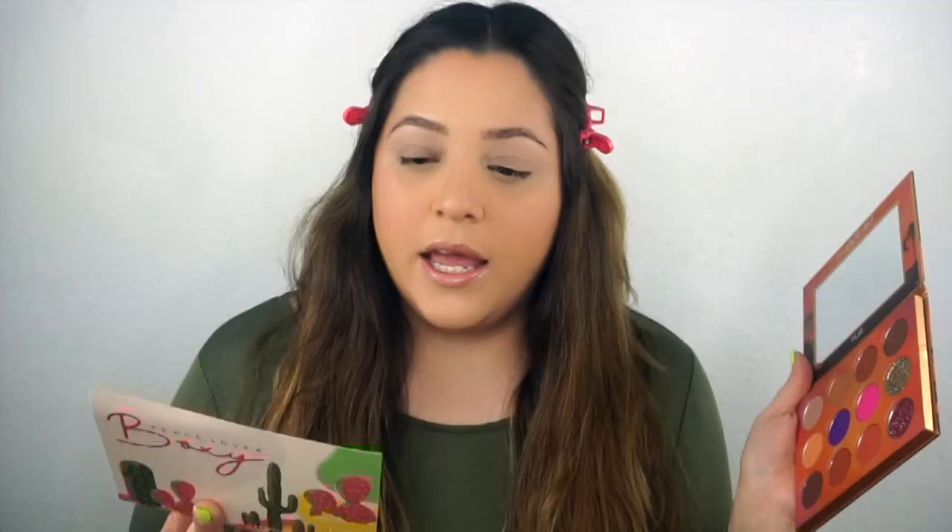This month is called Peace, Love, and Boxi - it's like festival season. The first product is obviously this Pura Festival palette. This retails for $36. The BoxyCharm box is only $21, so this is already more than what we paid. So I'm going to get started and do my eyes with this palette.